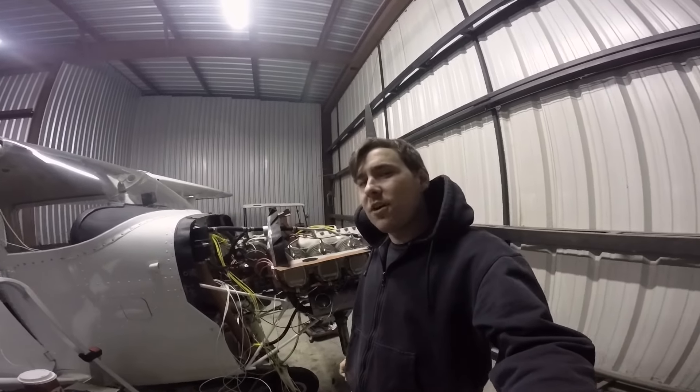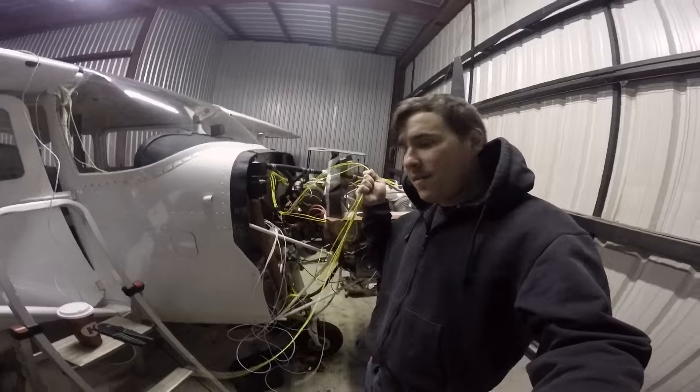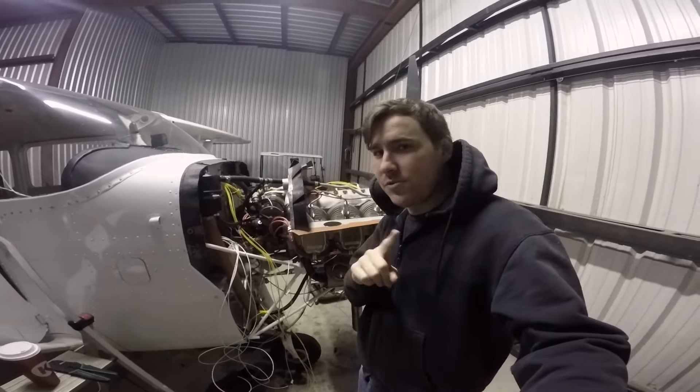What is going on YouTube? Bryce Builds It All, your favorite AMPIA and Part 147 Instructor back. And I am finally going to start wiring the JPI EDM900 in the Cessna 172, so stick around.